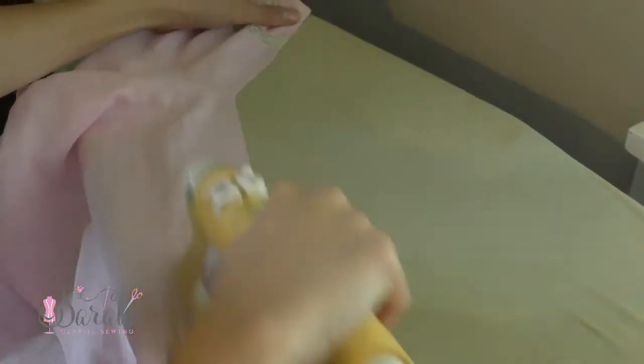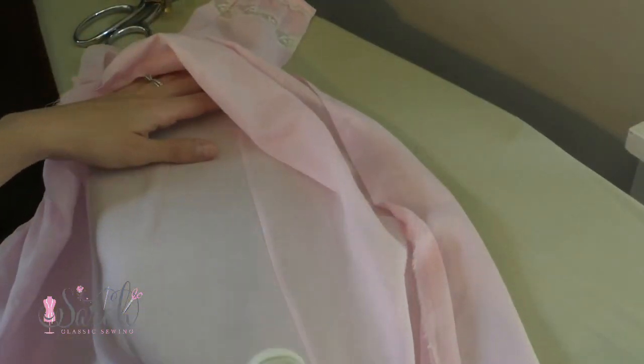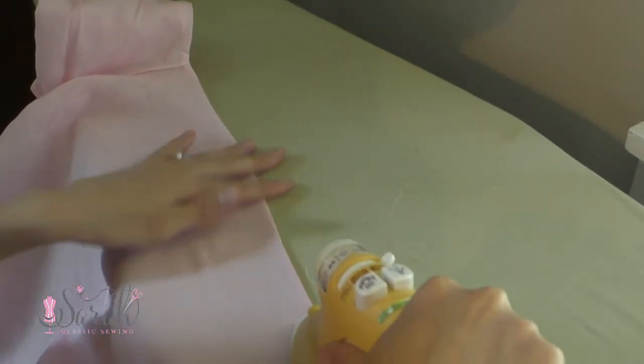Then I iron that again before flipping the fabric over and giving it another ironing. Then I make sure that the previous seam is in the center and give that an ironing. This is what I mean by the previous seam being in the center — you do not want a lopsided seam.